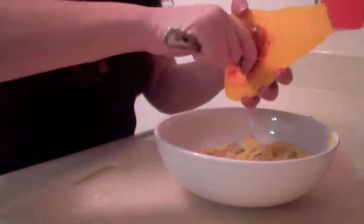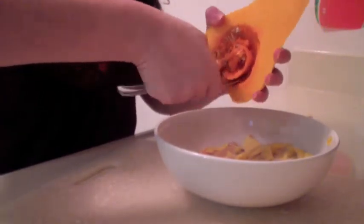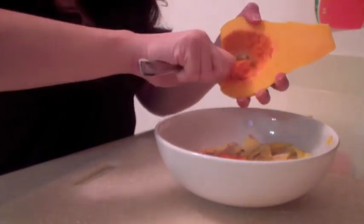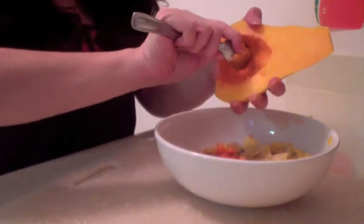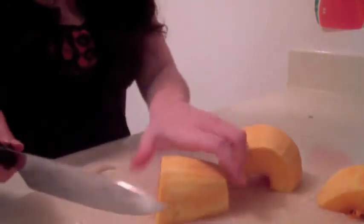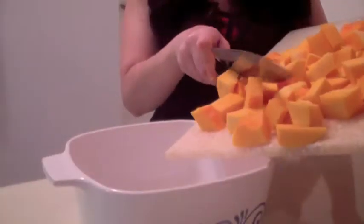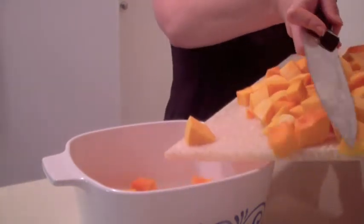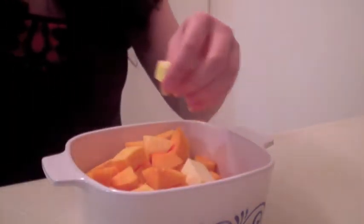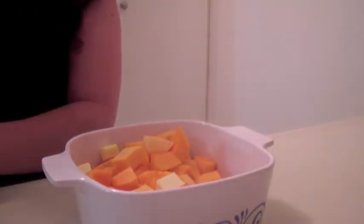Once you've removed the bottom and the top of the squash and cut it in half, you can start to scoop out the insides. Take your knife and begin to cube the squash. Place the cubed squash in a microwave-safe dish, then add two tablespoons of butter that have been chopped up.